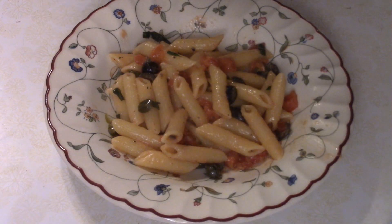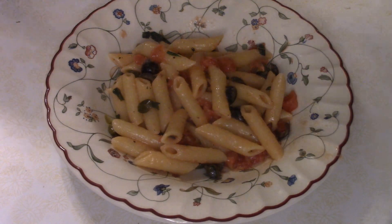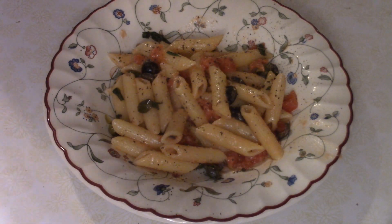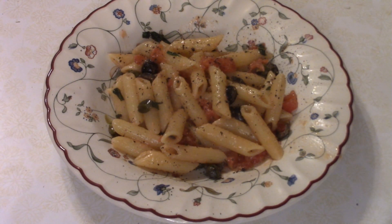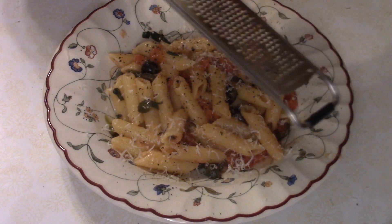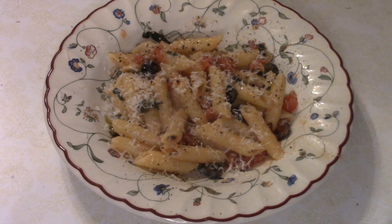On to plating. You've got some in the bowl, and I'm just going to add, as a little bit of embellishment, some Parmesan cheese. You could also add some freshly ground black pepper. These two are kind of optional — I just happen to like pepper and I happen to like cheese.